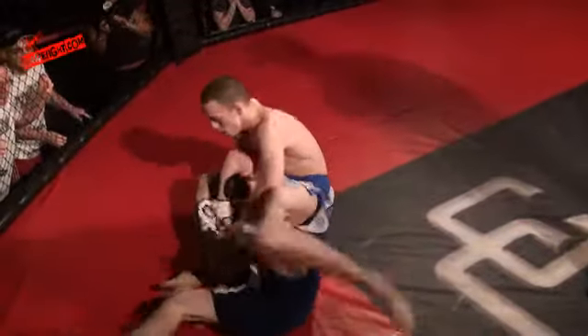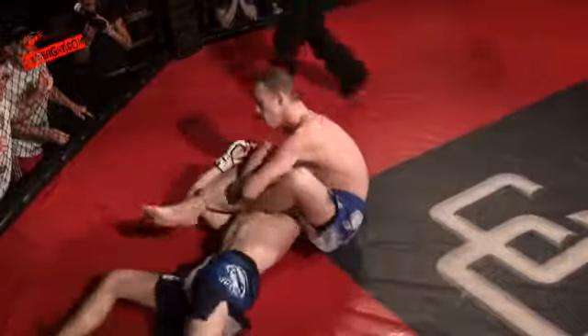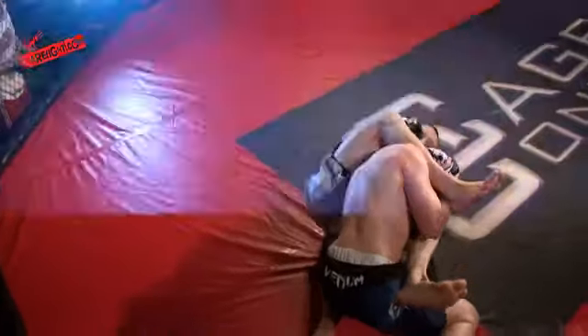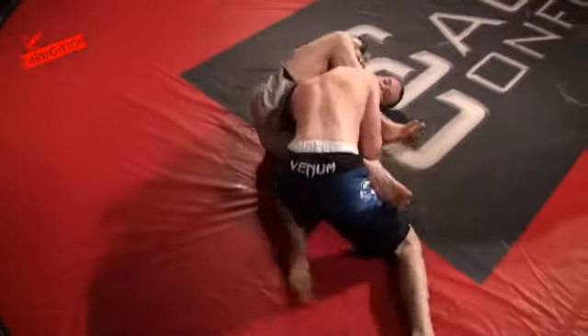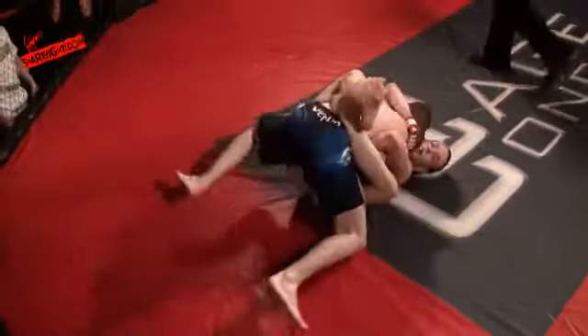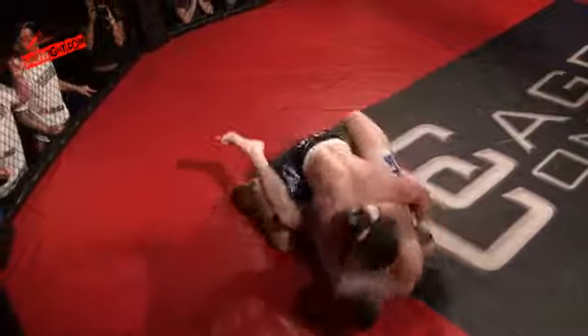This is a danger, danger moment now for Louis Stockley. Louis is doing a good job of walking around and not letting him get it. He's back over — he's got to watch out for the triangle, but he's controlling nicely and he's managed to defend that submission attempt. Great work.